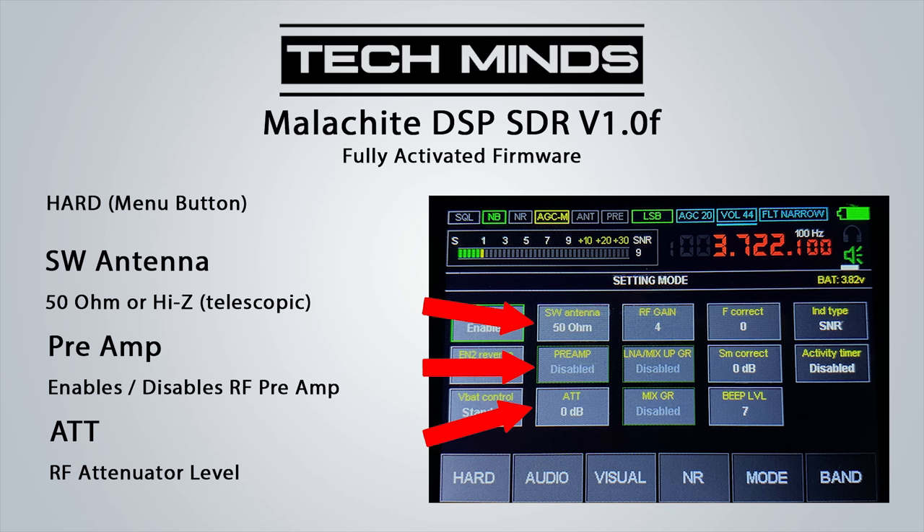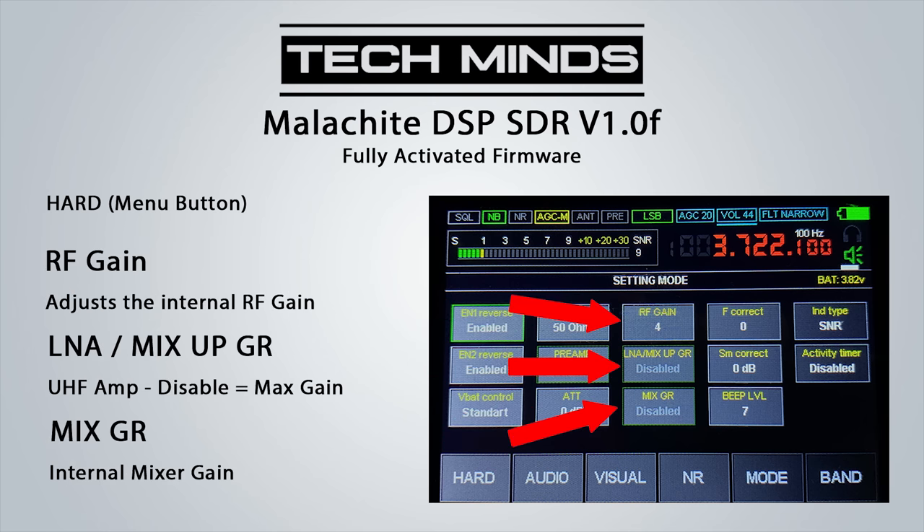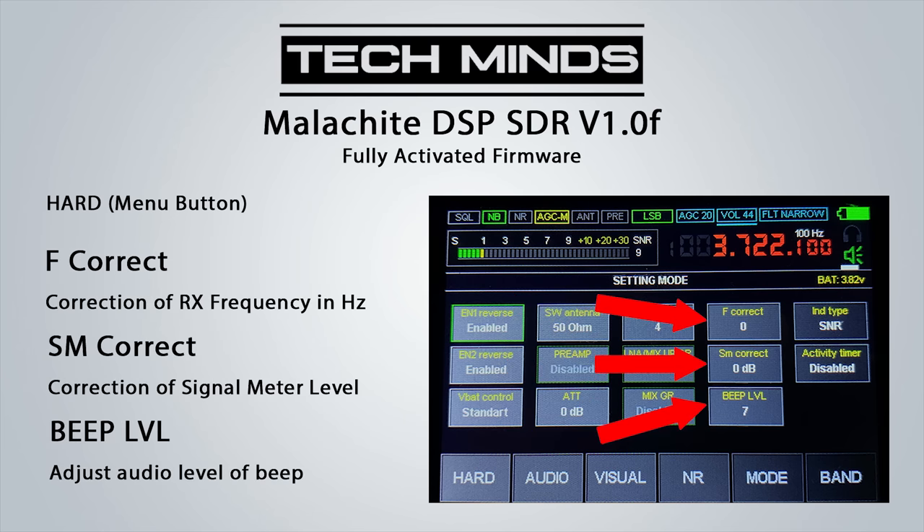We also have an ATT value setting for the RF attenuator level. Moving on, we have the RF gain which you can adjust, making sure not to have it set too high so the receiver isn't overloaded. The LNA mix along with the mixed GR can be enabled or disabled depending on your requirements. The F correct value can be changed to correct the receiver's frequency, measured in hertz, and the SM correct value can be changed if the signal meter is not showing correct values.